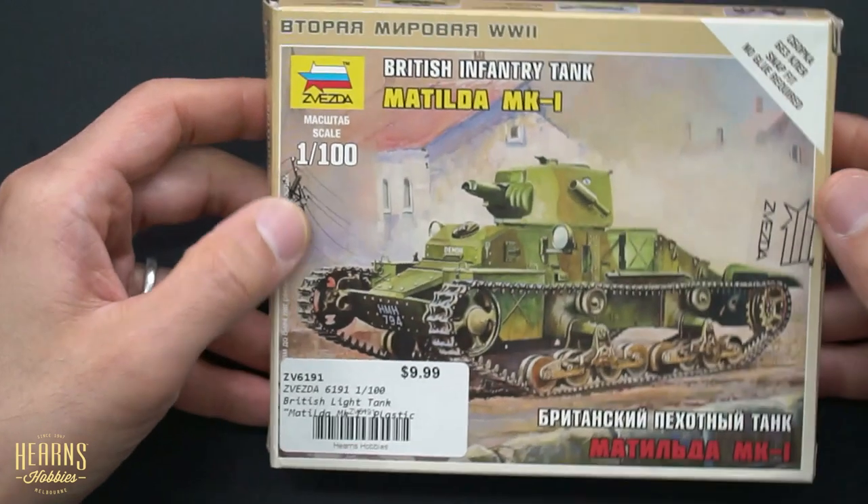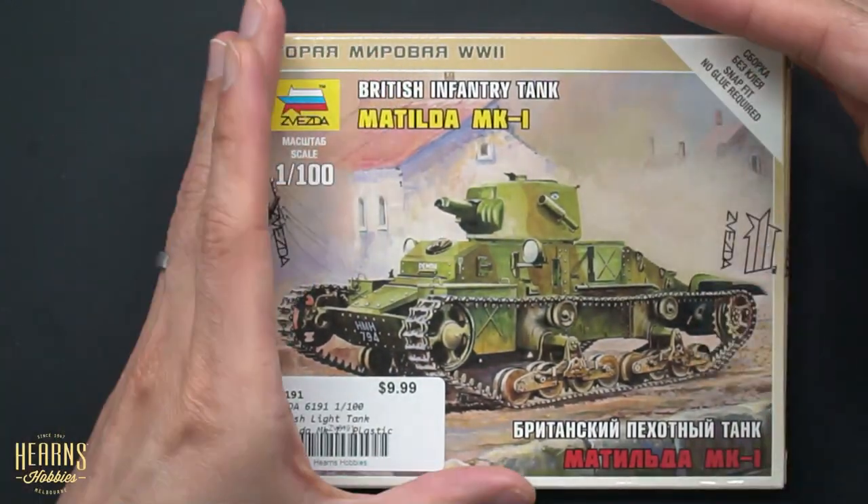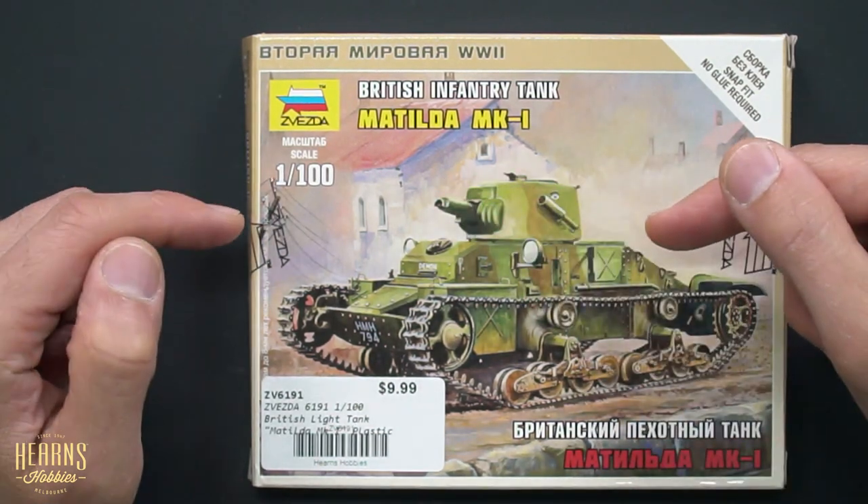So let's have a close look at what they're like. From the top there you'll be able to see the box art, just to see how small the box is. You can imagine 1:100 scale — not particularly big.